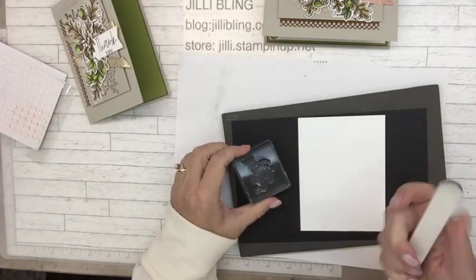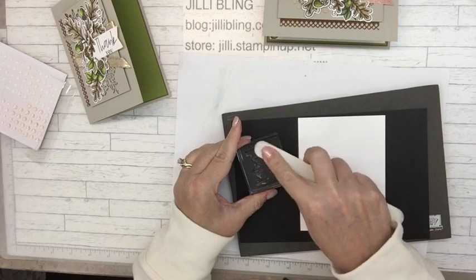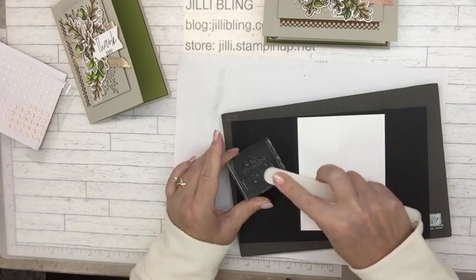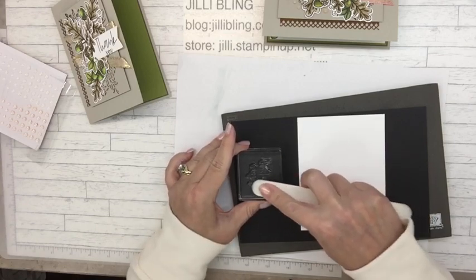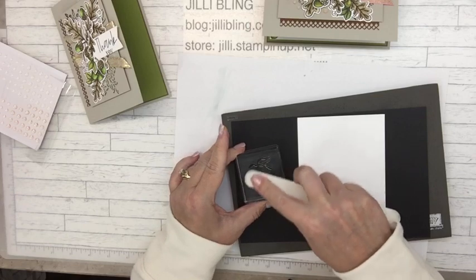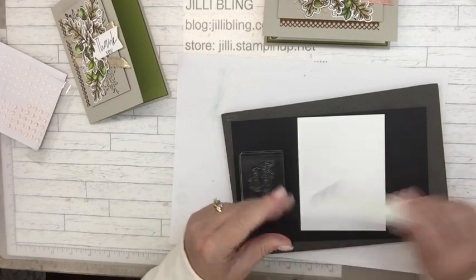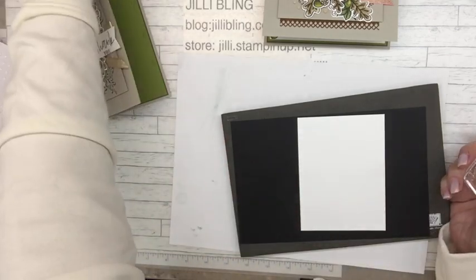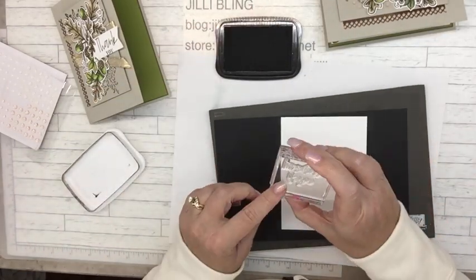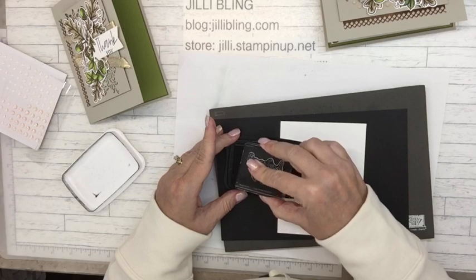If you ever have a new stamp set, wash it — put an Versamark on it and rinse it, wash it a few times — because there's a coating on the stamps. Or you could do this at your own risk: it's just taking that coating off. Otherwise the ink seems to ball up. When I do this it behaves — I think it's putting little scratches in the top of the polymer, and then it holds the ink better. At your own risk, because one time a friend did it so much that she lost the dot on her stamp — can't have that happen.